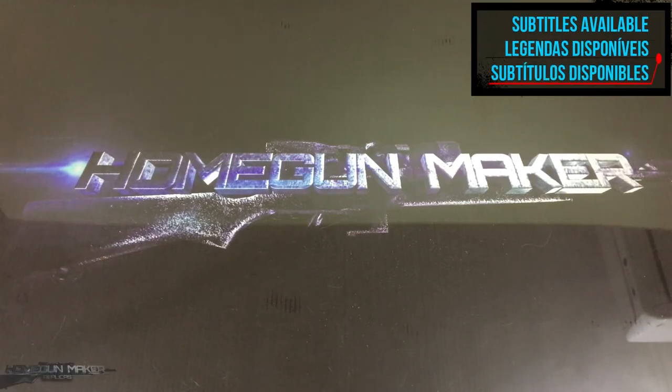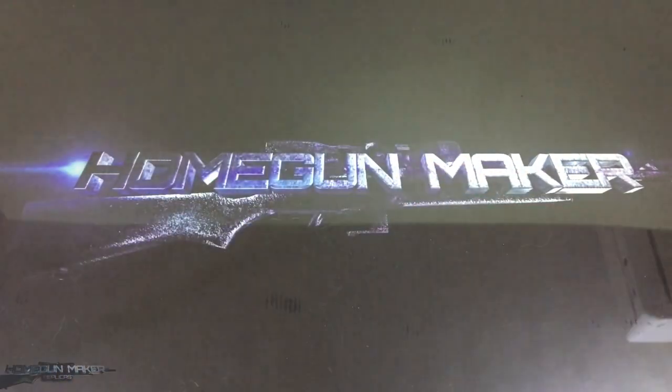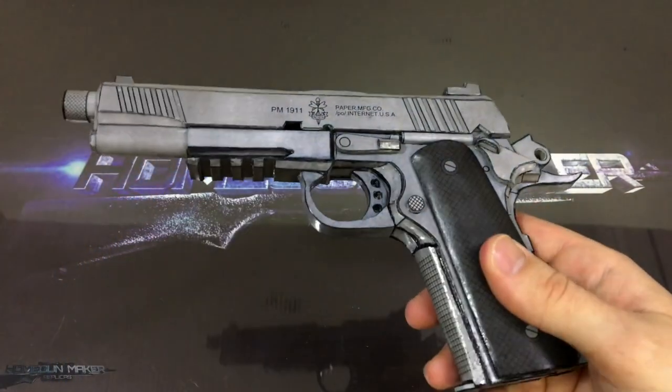Hello guys, this is Home Gun Maker again, and today I'm gonna show you how to make this gun. Whoops, wrong one. I'm joking. Today I'm going to show you how to make this gun out of paper. The technique is called Papercraft.